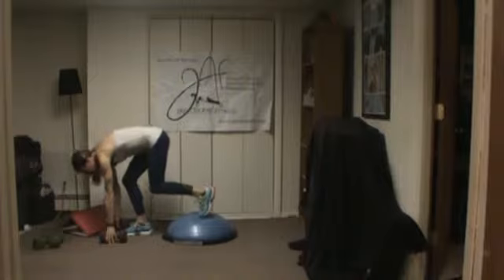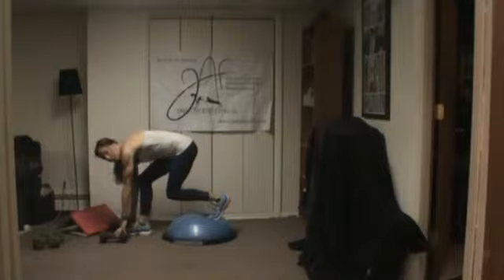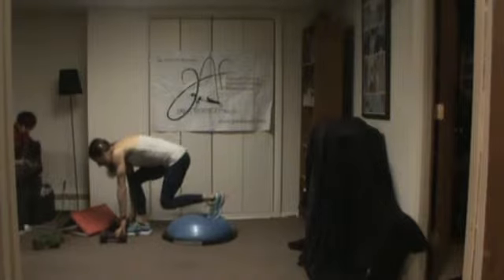Come down. If you're on the floor, that's fine — just stay here. If you're on the BOSU, that's fine too. The key is to keep your front foot flat and pulse right here. Keep the weight of your body in your front heel.